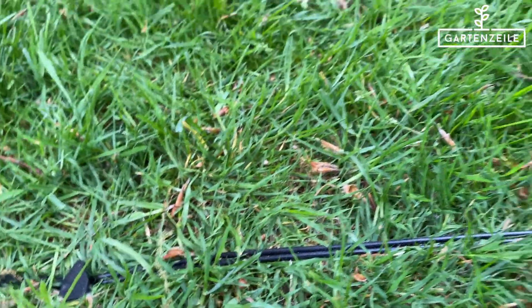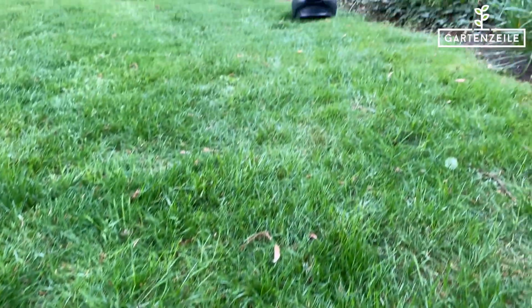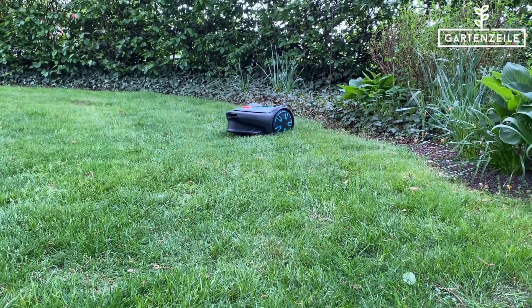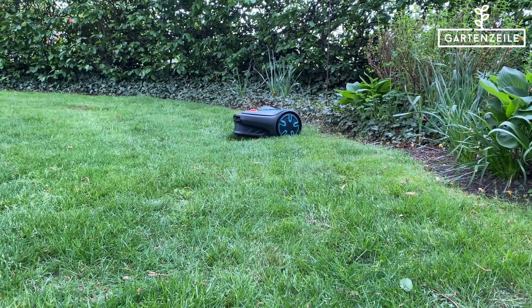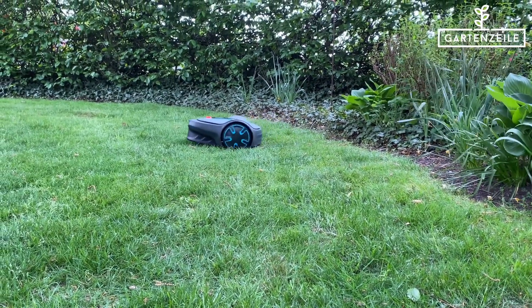The boundary wire also keeps the mower away from trees or simply where you want to leave a wild meadow. Today we're going to focus on exactly these obstacles in the lawn. We'll show you how to skillfully lay the wire around obstacles in the garden. Have fun with it!